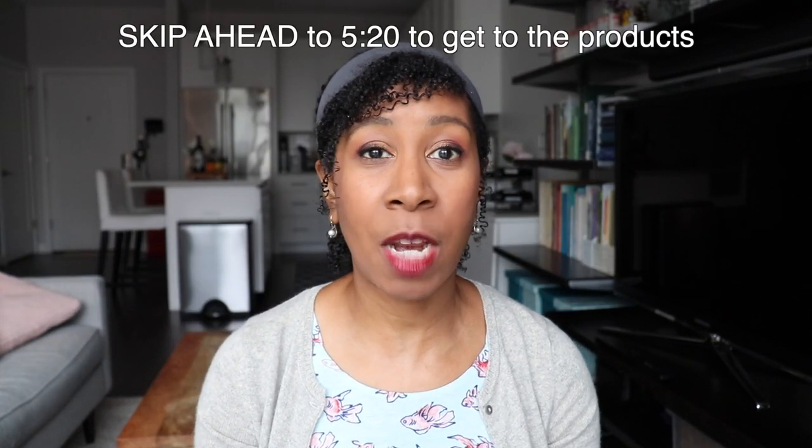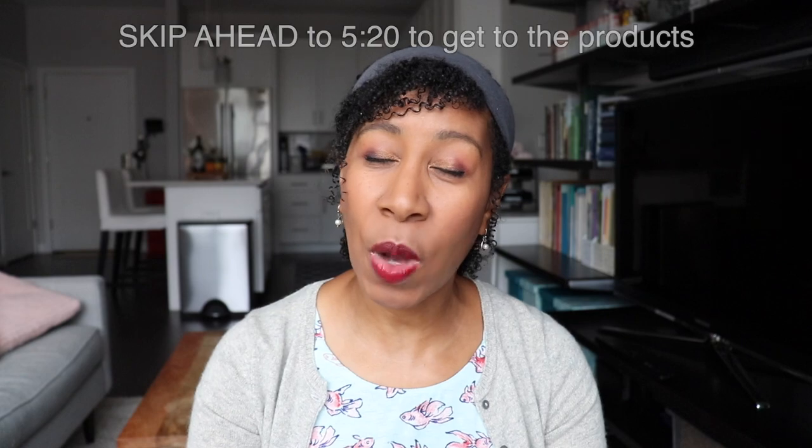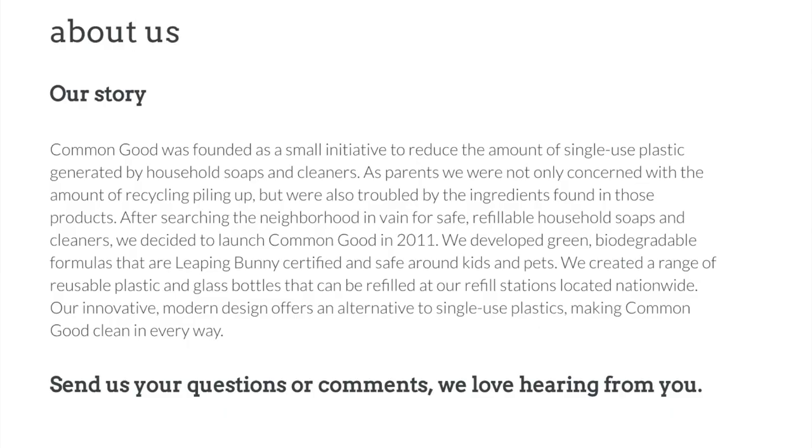I'm going to read a little bit from their website about the history of the brand. They're a fairly new brand — only about seven years old. This is what they say: 'Common Good was founded as a small initiative to reduce the amount of single-use plastic generated by household soaps and cleaners. As parents, we are not only concerned with the amount of recycling piling up, but we're also troubled by the ingredients found in those products. After searching the neighborhood in vain for safe, refillable household soaps and cleaners, we decided to launch Common Good in 2011. We developed green, biodegradable formulas that are Leaping Bunny certified and safe around kids and pets. We created a range of reusable plastic and glass bottles that can be refilled at our refill stations located nationwide. Our innovative, modern design offers an alternative to single-use plastics, making Common Good clean in every way.'